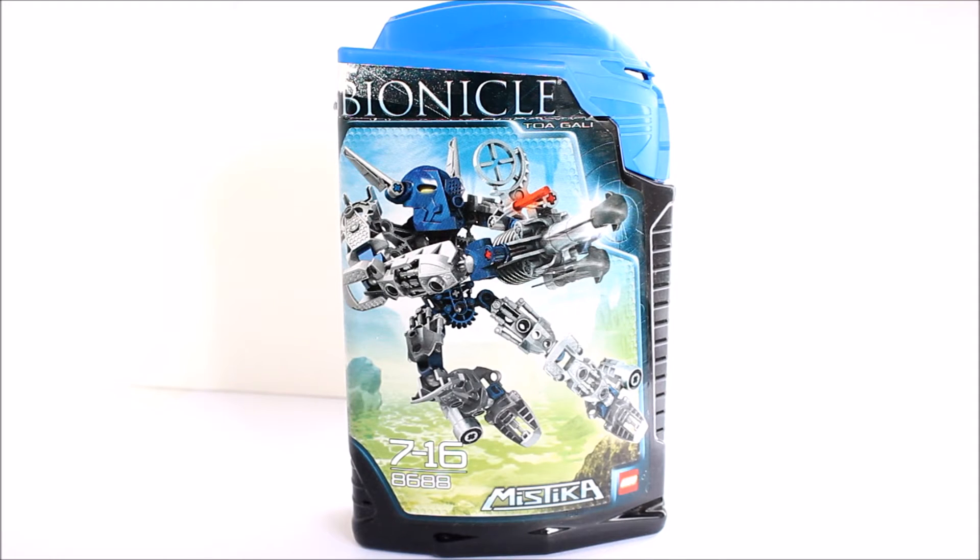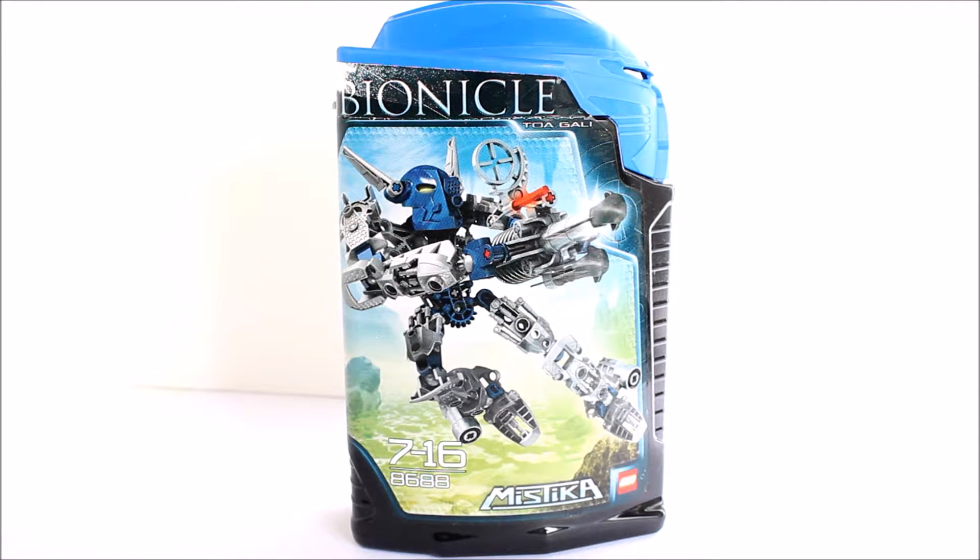Hello everyone and welcome again to another LEGO Bionicle video. For today we are going to be doing another let's build on the awesome Mystica set. Here we have the Bionicle Toa Gali, and this is set number 8688, for ages 7 to 16, released in 2008. This specific set is very interesting because it actually has 60 pieces — 13 less pieces than the actual Toa Tahu.